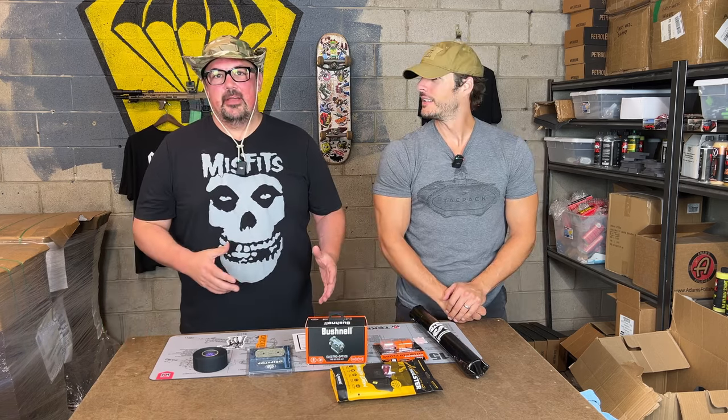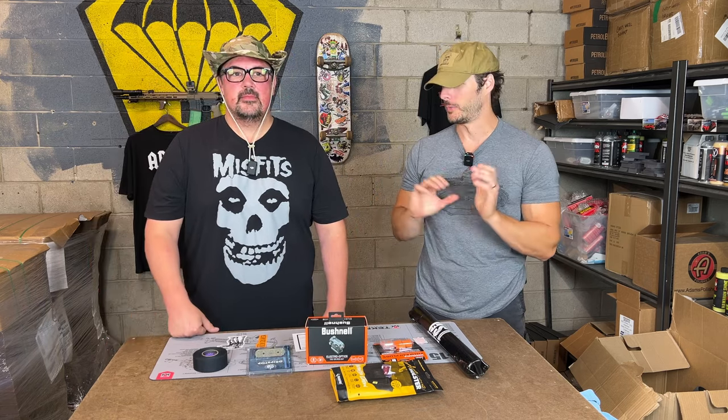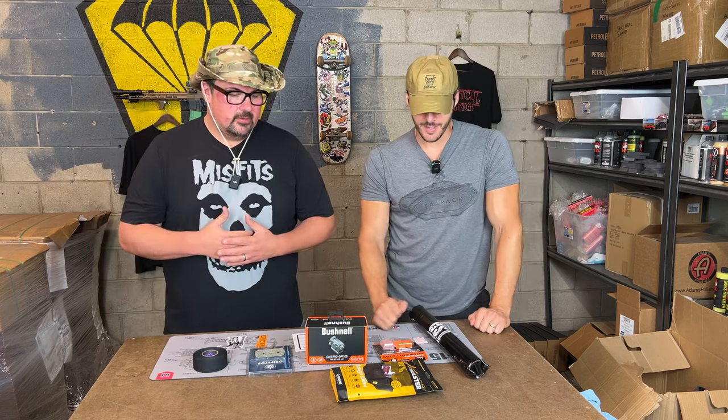Let's talk about the TACPAC. What is fortunate is the May TACPAC Plus. I really like this one because it's got a little bit of everything. It's the utility box — everything is usable right out of the box.